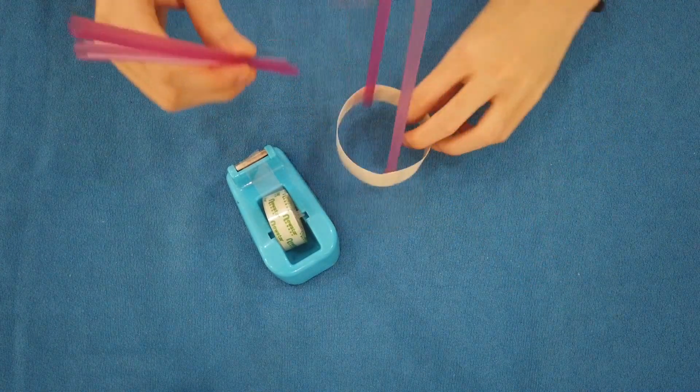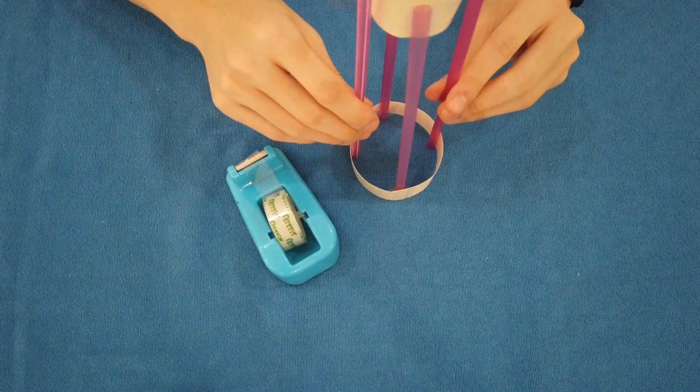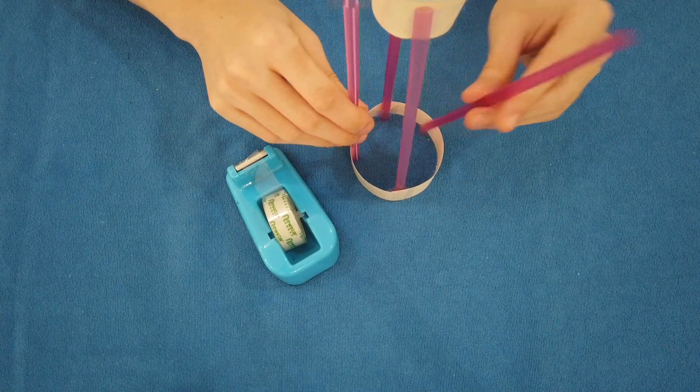Now, we will attach the 2 straws here using the same method as just now.